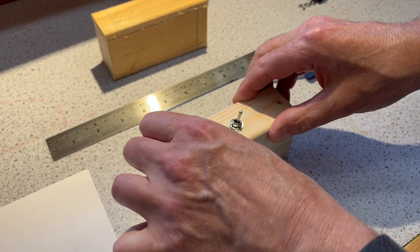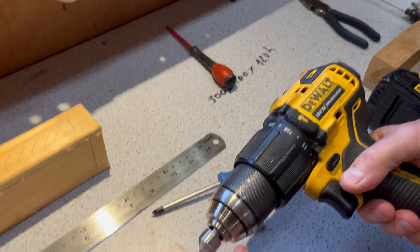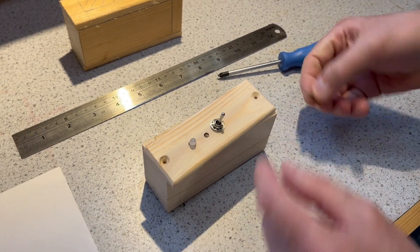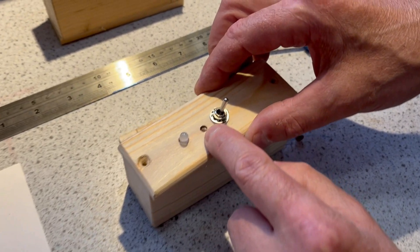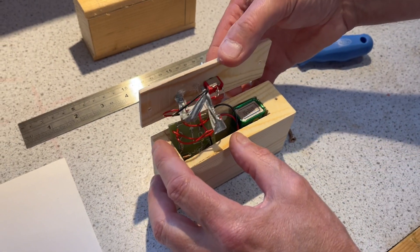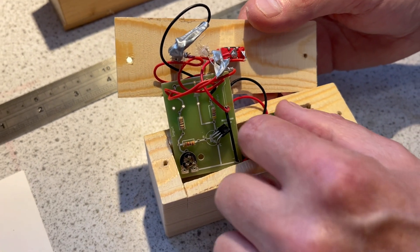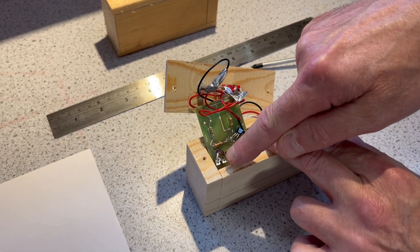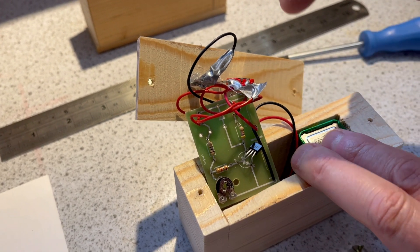I'm going to unscrew this with these little countersunk screws. The countersinking was done with that bit there — can you see? — to make the hole wider for the screw head so the screws don't sit up from the wood. The switch was a 6mm hole, the LDR hole was 4mm, and 5mm for the LED hole. There's the circuit — this is for a circuit which only comes on in the light. You can put the variable resistor in that placement and the resistor there, and then it senses dark.